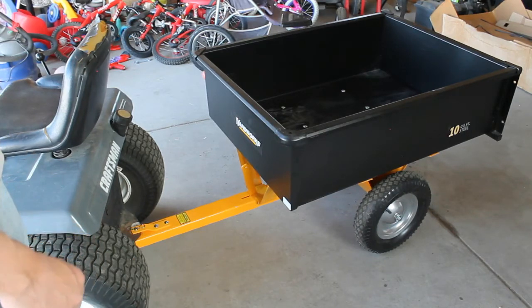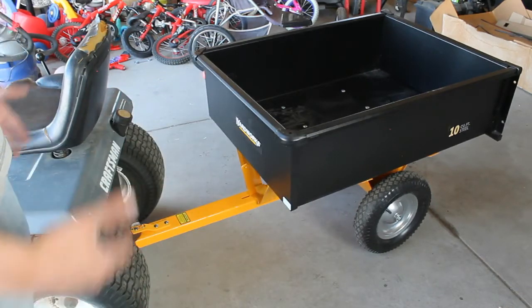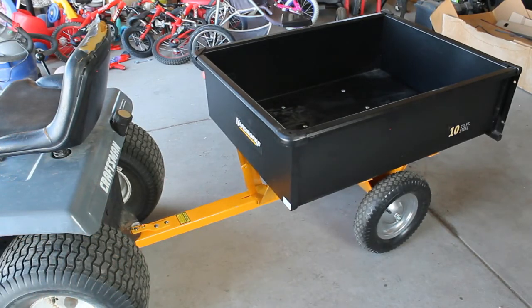Obviously you're buying it at Menards, and I think if you have a riding lawn mower and want a little extra capacity to carry things around, this would be perfect for you. Thanks for watching.